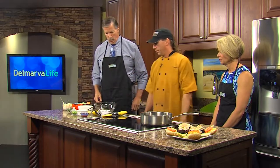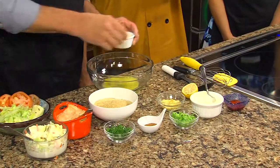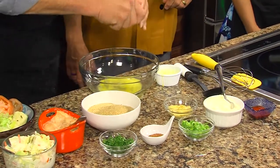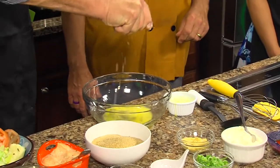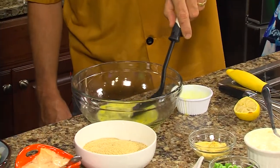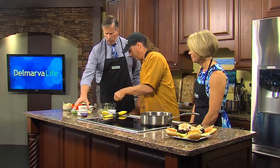We'll start with all these ingredients here. We got the egg and the lemon in one bowl. Mayonnaise and the mustard. A little squeeze of lemon — I got the seed in there, we'll get rid of that. And ready for the mayonnaise and the mustard.